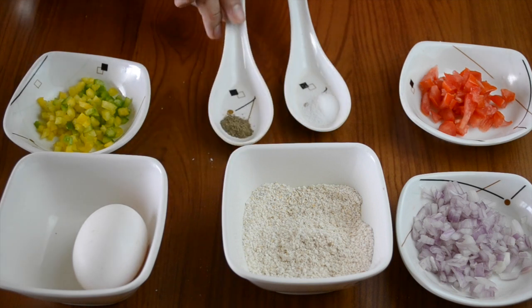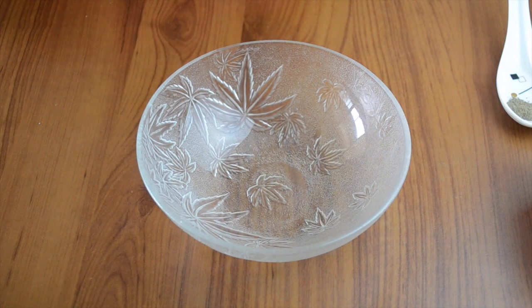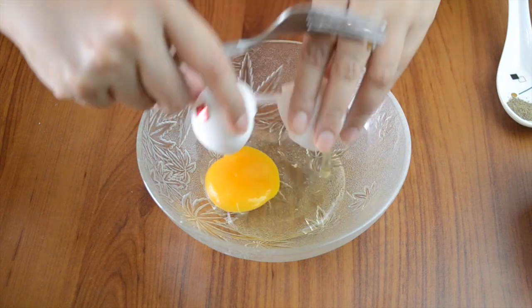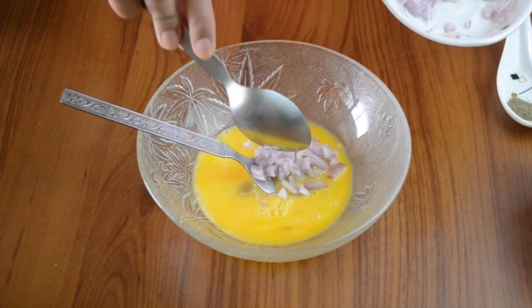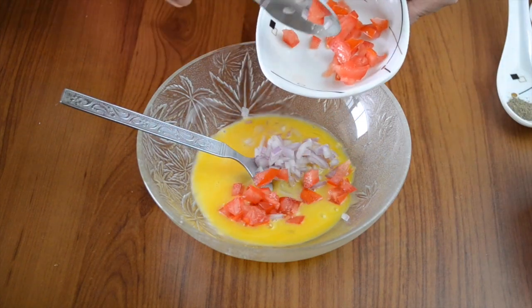If you and your children prefer spicy food, you can also add green chillies or any kind of spices like garam masala or anything you like. But these are the basic ingredients. Now we'll take a wide bowl and break the egg in it — very easy, very simple procedure. Beat the egg and then add the onions and tomatoes.